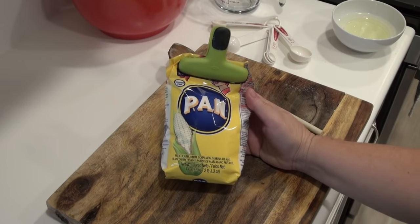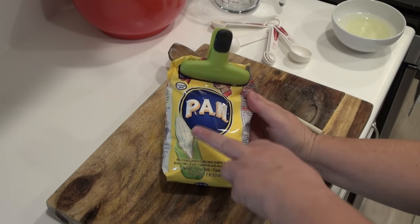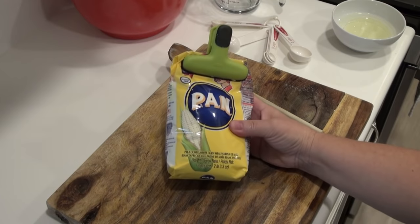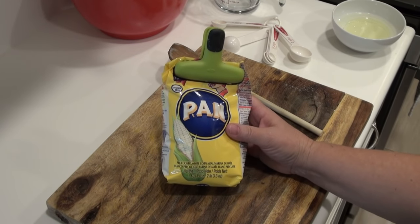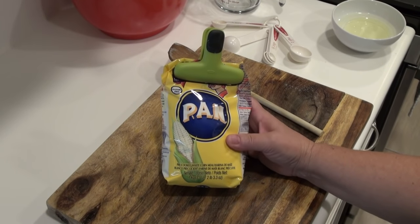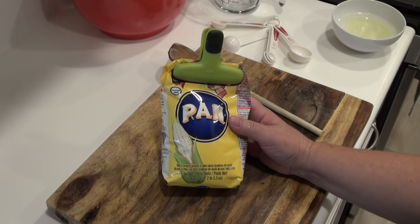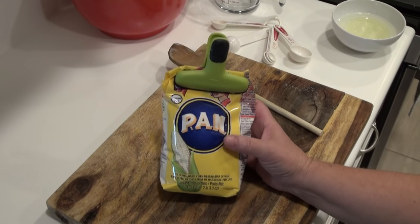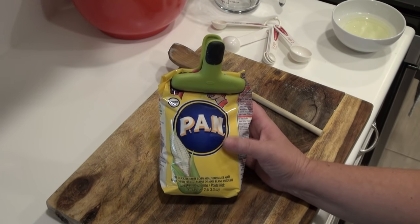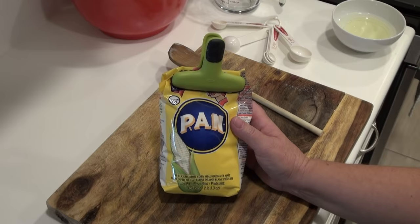This is the flour we're going to use to make our arepas. As you can see, this particular brand is Pan. It is a pre-cooked white corn meal — you can also get it in yellow. I find this in the Hispanic aisle of the grocery store. Don't go look for it with the tortilla flours; typically it's in the section where they have Hispanic food. So check it out there.